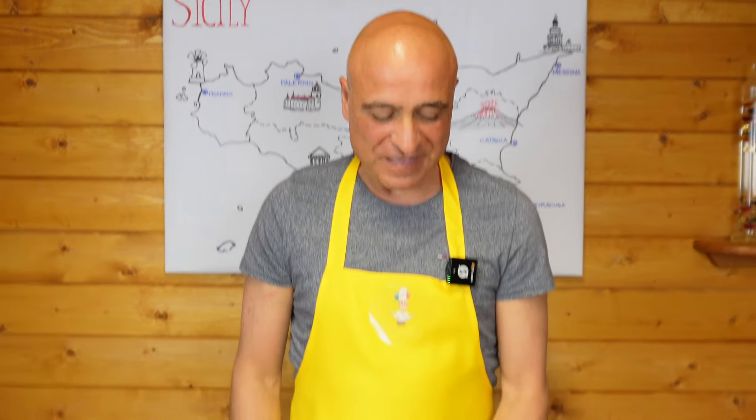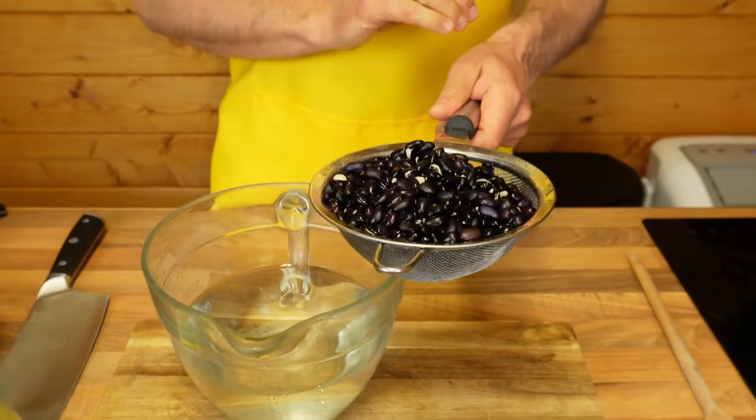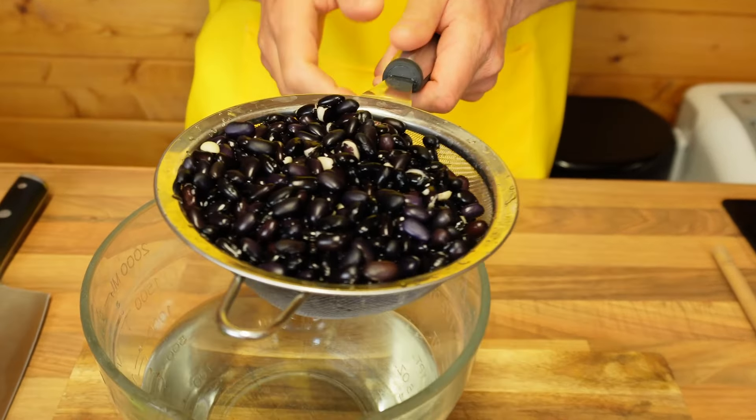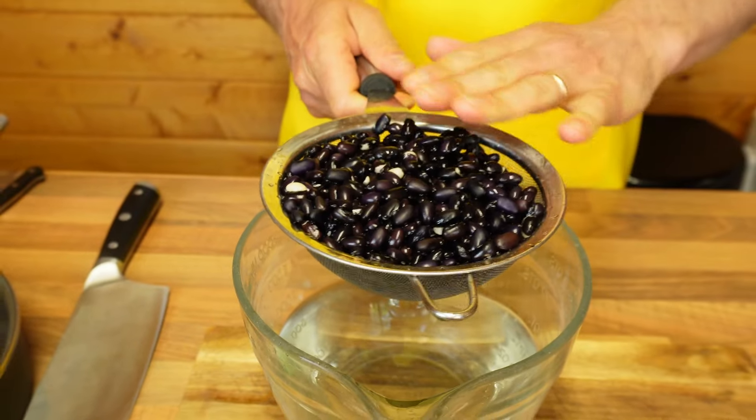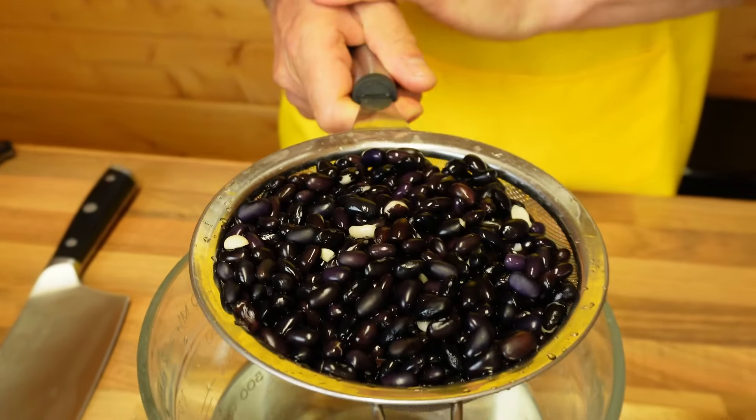Ciao and welcome. Today's dish is inspired by black beans. I've got them here and they've been soaking overnight and I have to be honest I have never ever cooked black beans. I bought them a few months ago because they look different but I'm going to give it a try today.